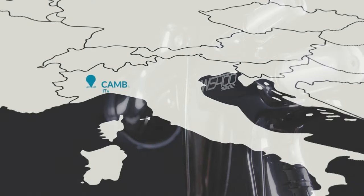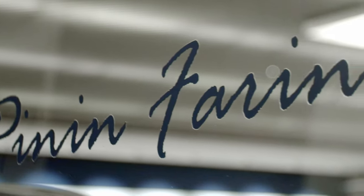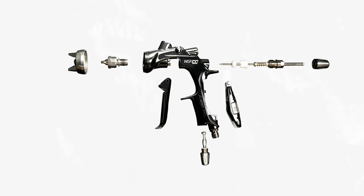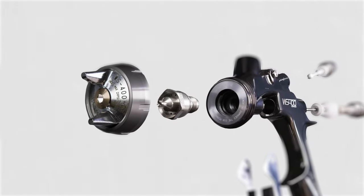Six years ago we went back to Pininfarina to start with the basics of the balance, the feel, and the ergonomics — keeping the gun in the same family as the Series 1 with slight modifications of its looks, but subtle modifications changing all the internal workings, re-engineering all the internals, making the passages, the airflow, and the balance even better and more concise than before.